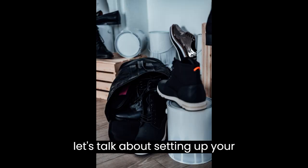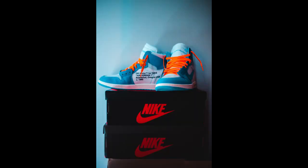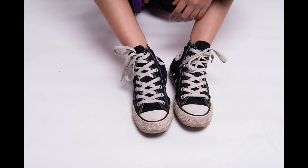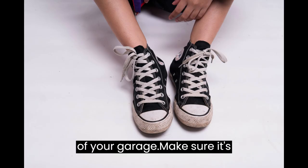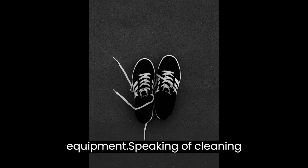Next up, let's talk about setting up your workspace. You'll need a designated area where you can clean and store sneakers. It could be a small room or even a dedicated section of your garage. Make sure it's well ventilated, organized, and equipped with the necessary cleaning supplies and equipment.